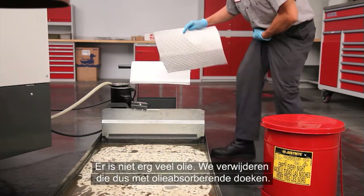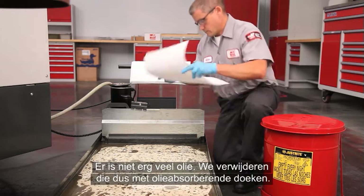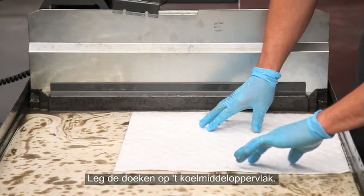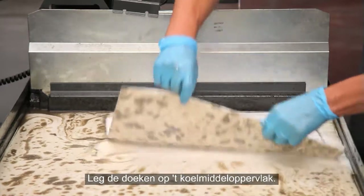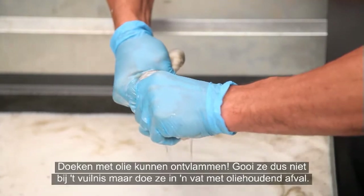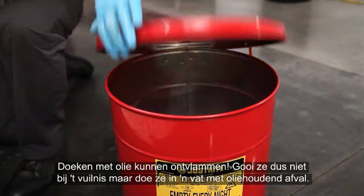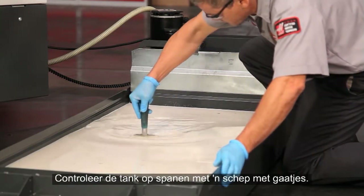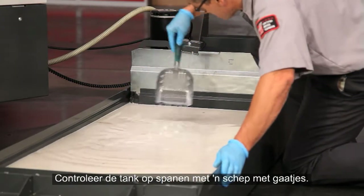Since this isn't a huge amount of oil, we will sweep it up using oil absorbent wipes. Drop the wipes directly on the surface of the coolant and wring the coolant out. Oily rags can combust, so don't just drop these in the trash — put them in an oily waste safety container.